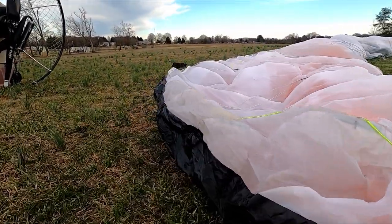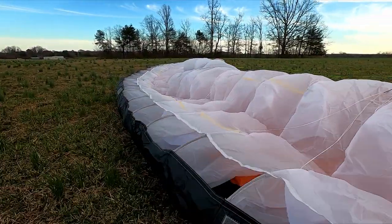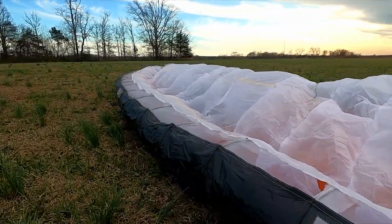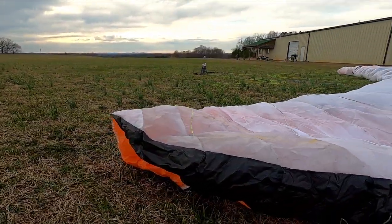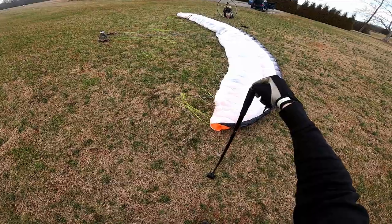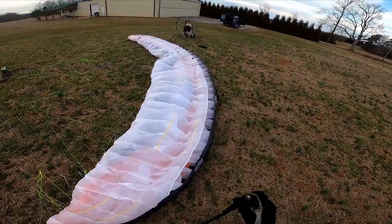Hey everybody, today we are trying out a new wing — well, not new, but new to me. This is an Apco Lift 2 Easy provided by Mojo's Flight School in Charlotte, North Carolina. This is an interesting glider because it's basically two wings in one.